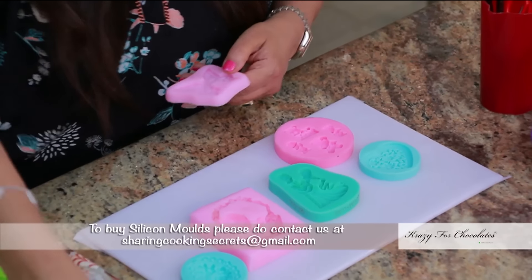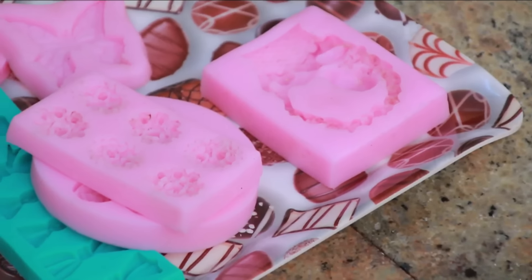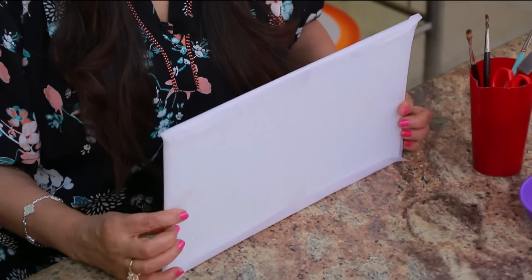I am just going to show you how you can do some easy decorations. Say you are busy, you don't have time to make fancy decorations and you don't know how to use fondant — this is a great way to make some easy cake decorations. Here I have a tray and I have just put some butter paper on it and stuck it down with some sellotape.